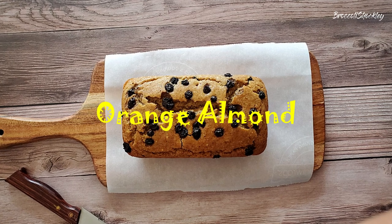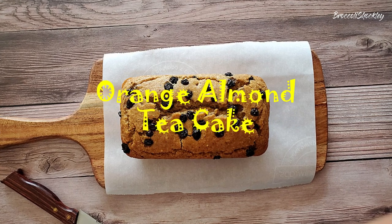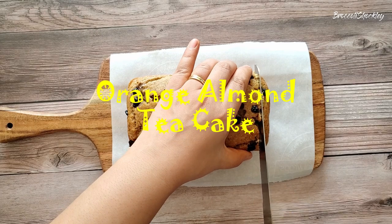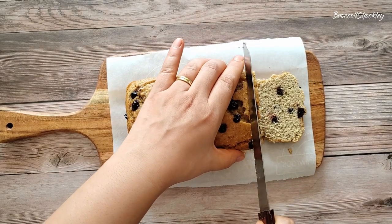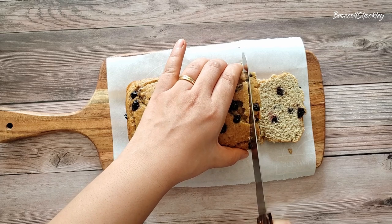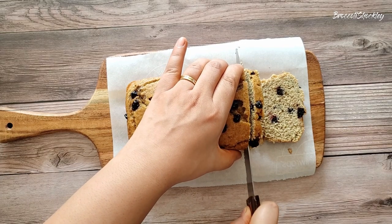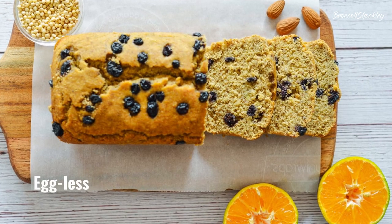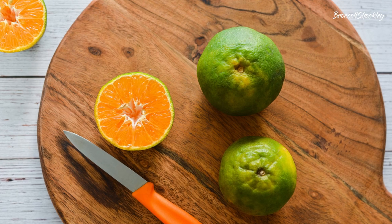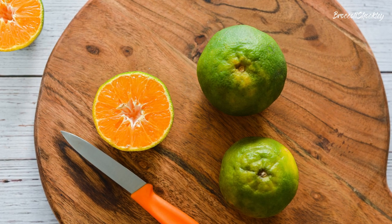This is our family's favorite tea cake. It's gluten-free and eggless. The orange juice gives this cake a nice aroma and taste.